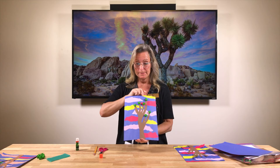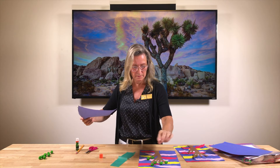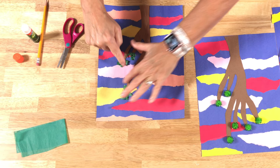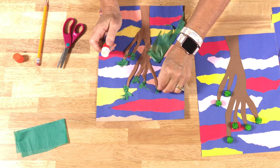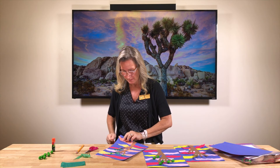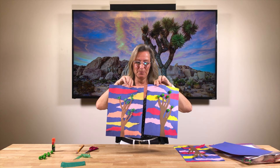Here's the Joshua Tree we did with the little glitter pom-poms. Now the other thing you might want to do — we did give you some green tissue paper as well — instead of using the glitter pom-poms, you could mush up the tissue paper to make it look kind of spiky and use that instead. I kind of like the pom-poms, but there's always more than one way to do things. Here's the finished one with tissue paper spikes, and here's the one with glitter pom-poms. That's what we did today: the Joshua Tree at Sunset.